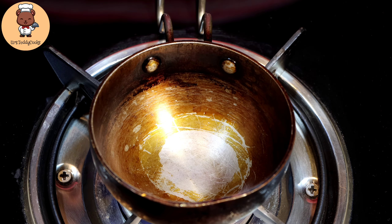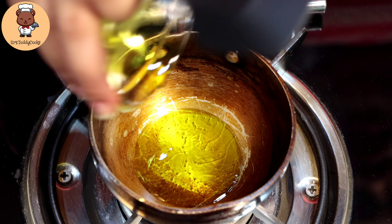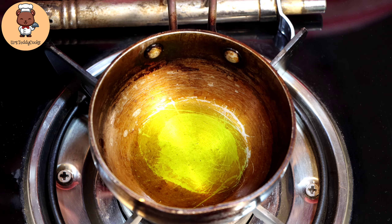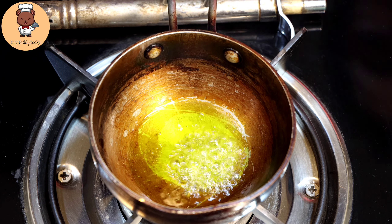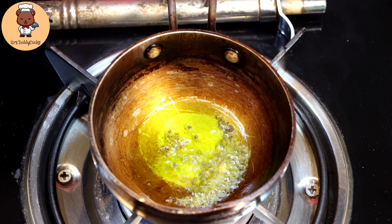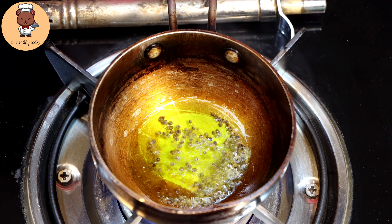Now we add the beetroot in. Remember, you have to mix it well. If you don't mix it well enough, your salad will be a disaster.